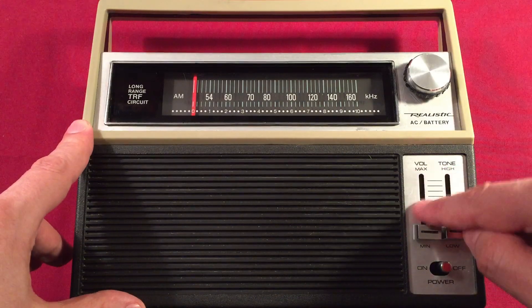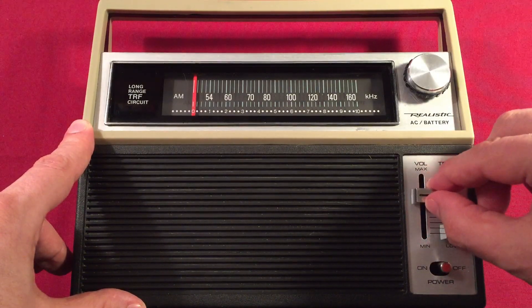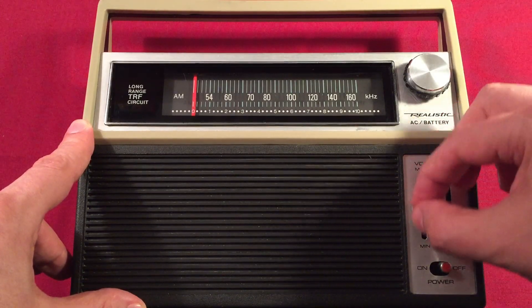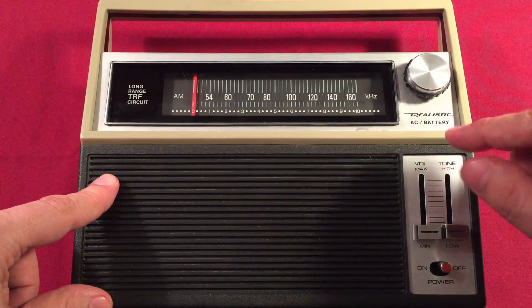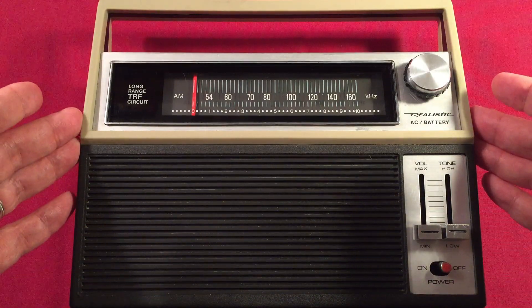I had to clean up my volume slider here — it was a little wonky. It wasn't doing volume past a certain point; right around here it would stop and cut out. I pretty much got that fixed. When I was inside, I noticed there's a lot of trimming capacitors — little tiny trimmers, which is pretty cool. So you can fine-tune this radio to your heart's content.